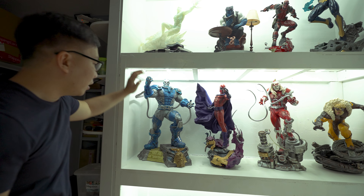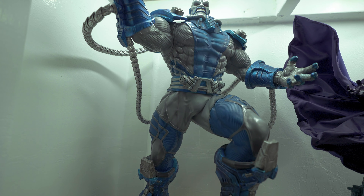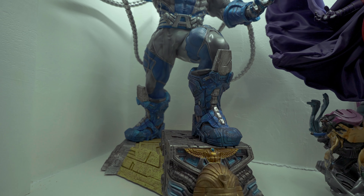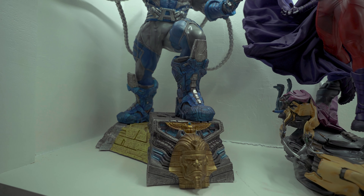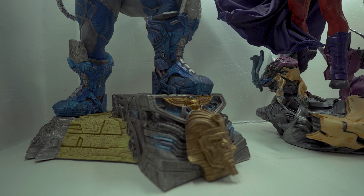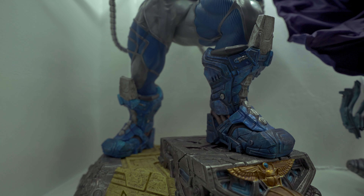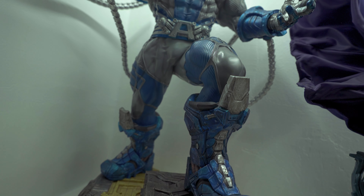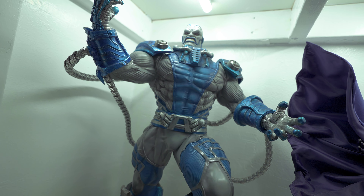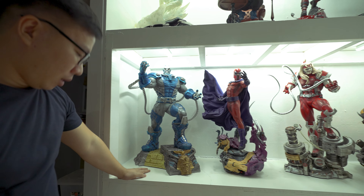Next is Sideshow's Silver Surfer — this is actually my first Daniel Bell statue, the exclusive one. As you can see, Nova is here below. I bought a custom Galactus hand that this Surfer can rest on, and I also bought some add-ons you can put on his hands so the Surfer can flex his cosmic powers.